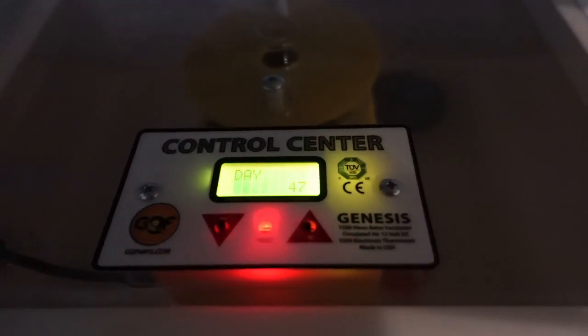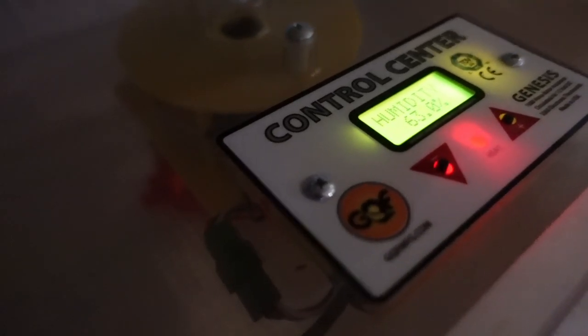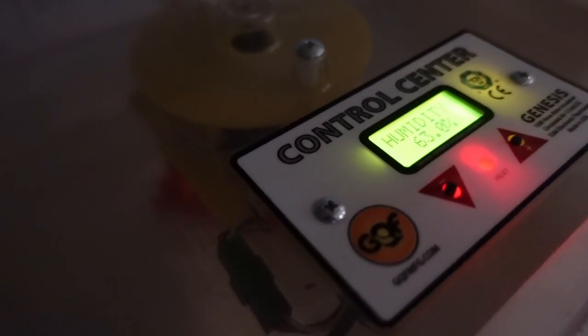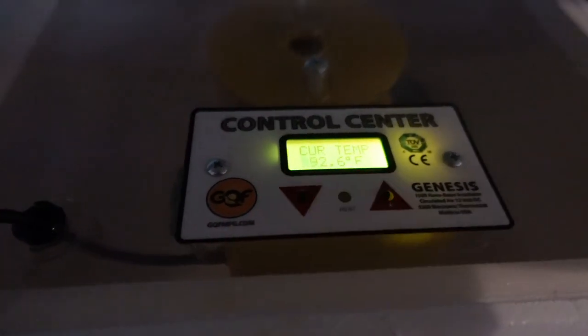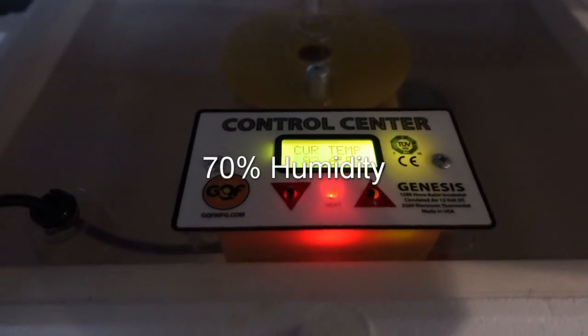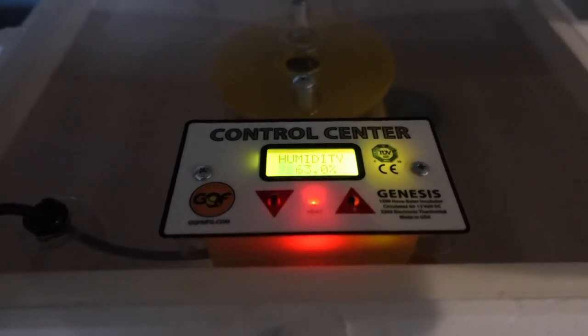We've got our cells into the incubator. There are five cells inside - it's hard to get the camera to focus through the clear plexiglass on top. We've got it set at 93°F and it's showing 93.0 right now; current temp is 92.5 because we just had it open. Humidity is 65%. You want ideal conditions to be around 93 degrees and the humidity to be around 70%. That's the process of getting them out of the cell bar and into the incubator. We'll take you along whenever we get ready to take these out of the incubator and put them inside our queenless colonies and splits.